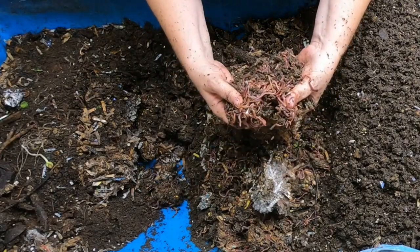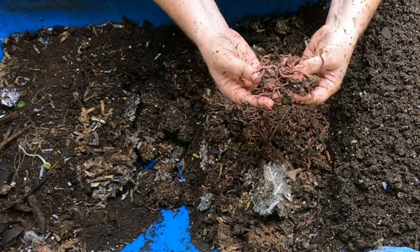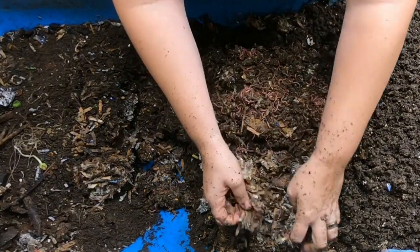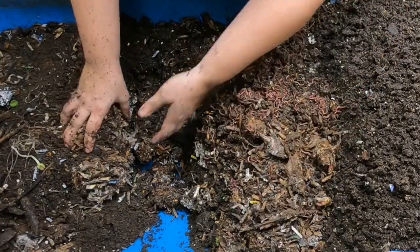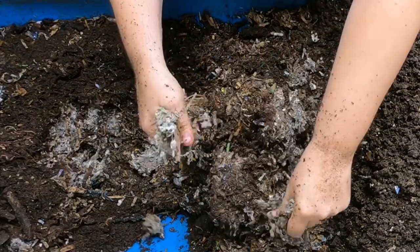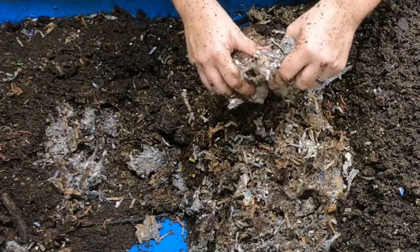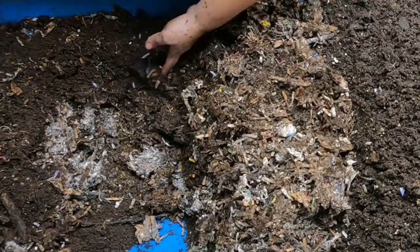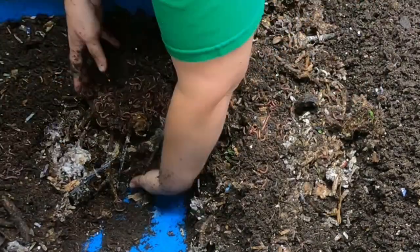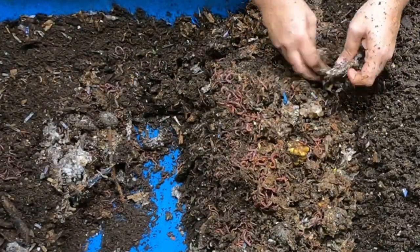Here's a good-sized worm ball — good worms! You can see the different worms — the blue worms and the red wigglers pretty easily in here. It looks like the mushrooms — I didn't purposely put any mushroom substrate in here, but look at that. That is strange. There must have been some sort of spores in the grain that I fed. To my knowledge, I did not put anything in there that would mold like that on purpose. It's very unusual to find any sort of bloom like that in my bins.